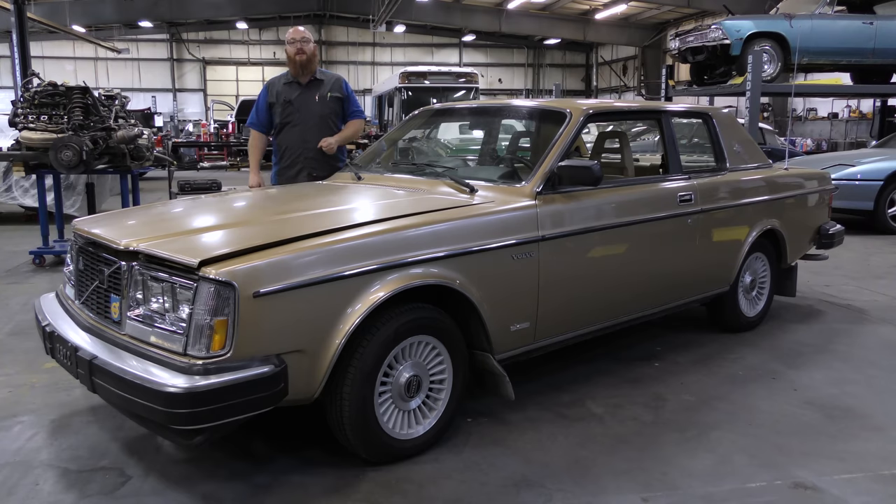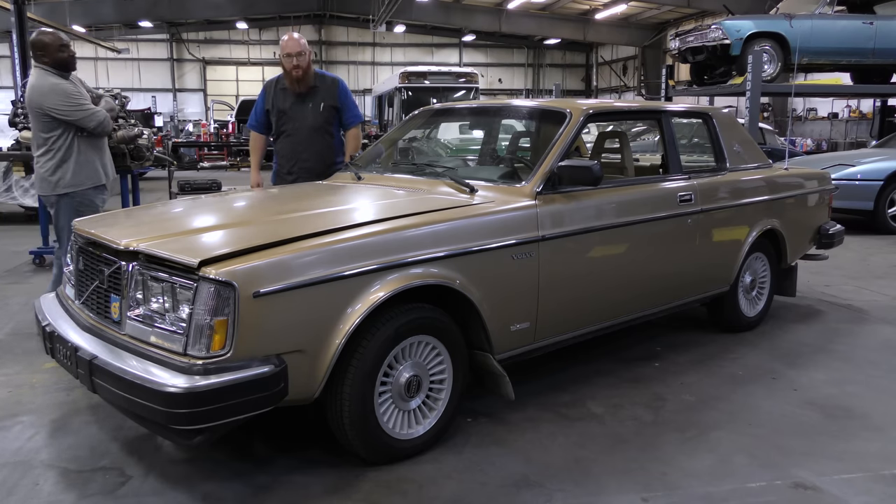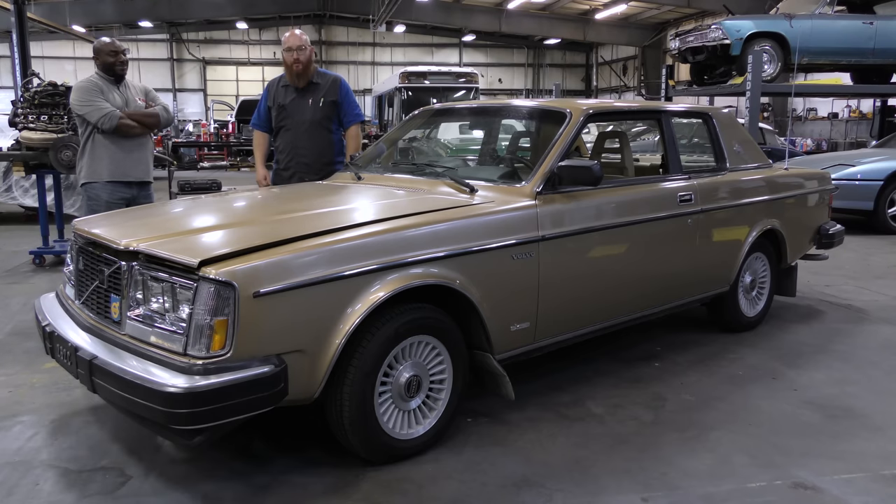So this is a 1980 Volvo 262 Bertone. I'm familiar with the engine and things of that nature, but outside of that I know nothing about the rest of it. There is someone who does know — Adrian Hicks, or the Bug Ninja, also the Grandmaster Flash of VWs.